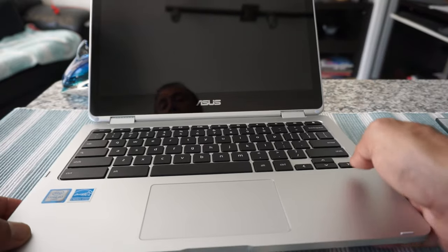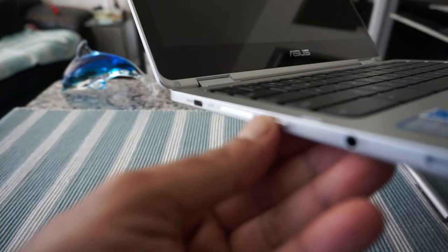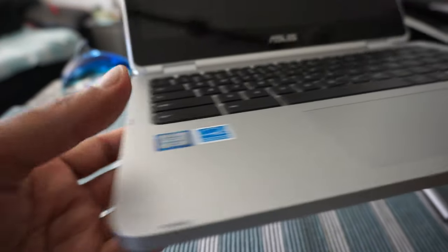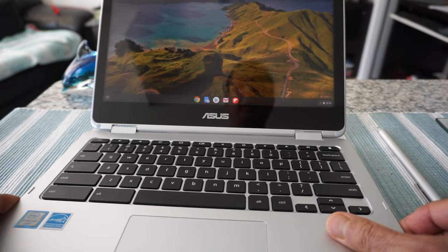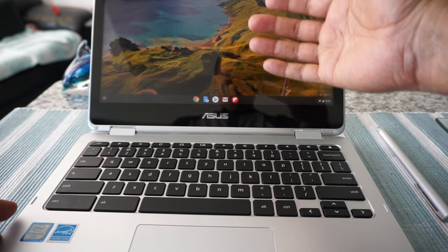The power button is usually going to be on one of the sides. Once you press the power button, you're going to see a pop-up screen.